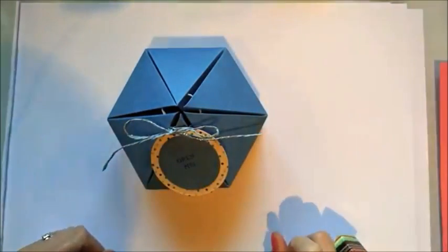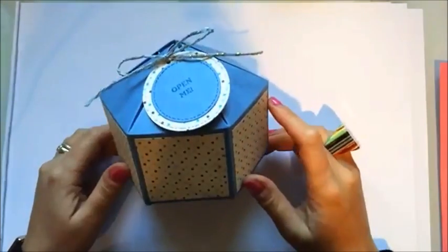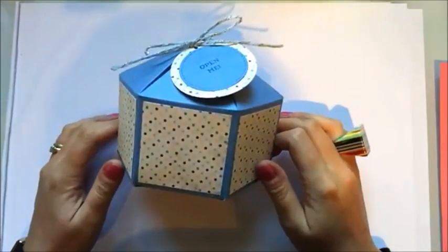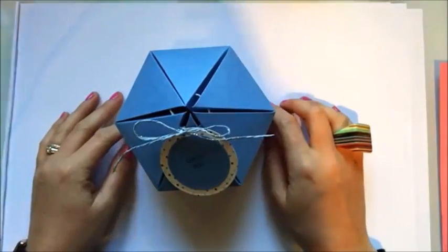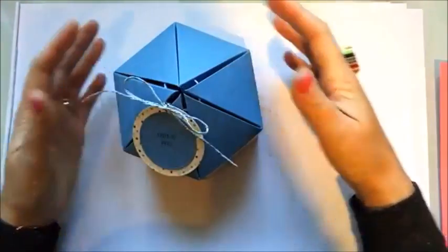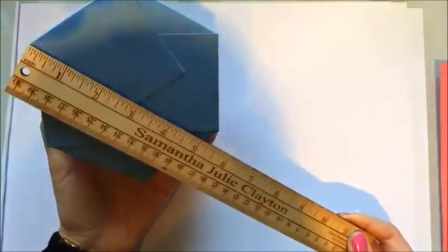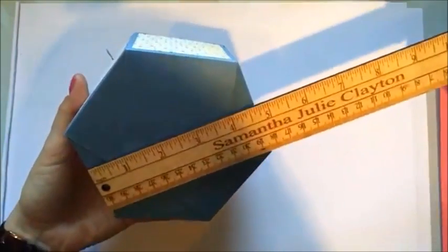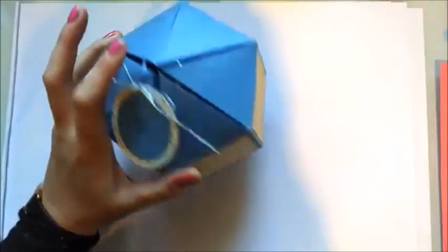Hi guys, it's Sam at Mixed Up Craft, thanks for watching my tutorial. Today I'm going to be showing you how to make this really nice hexagon box. It's really straightforward - it's just lots of scoring, so that's the most complicated part of this box. It looks brilliant, and it's really roomy - a really nice size. It measures point to point five and a half, and from flat to flat it's four and three quarters.